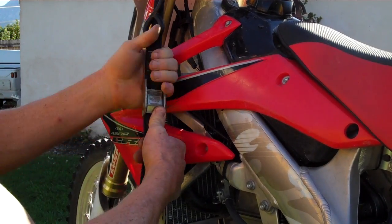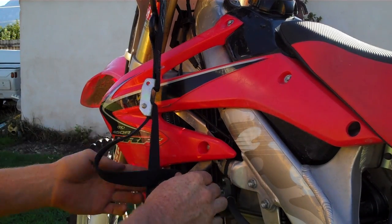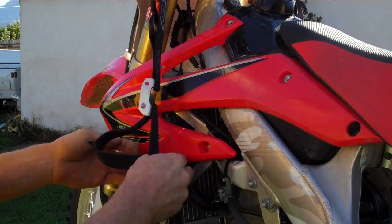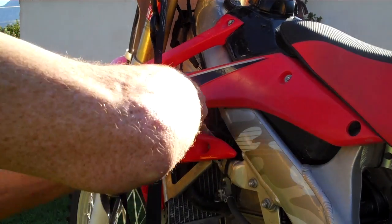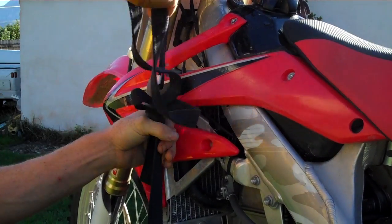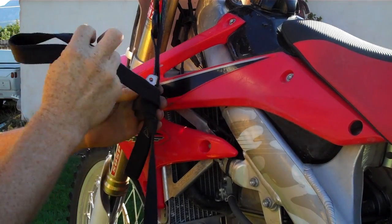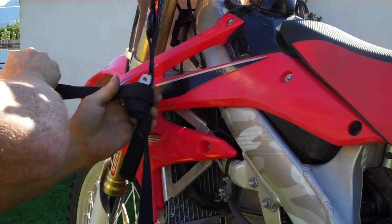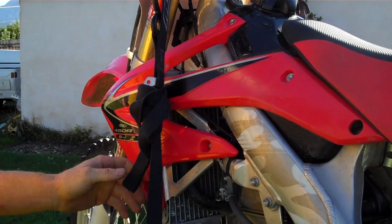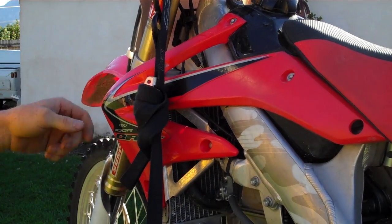The reason I call it the number 4 knot is because when you start it out you make the number 4. I'll tie one real quick and then show you the breakdown. Here's the number 4 — come around up underneath, flatten it out, give it a tug and pull it until you hit the end of the line, just give it a couple of tugs. Then with the excess, so they're not flapping around, you protect the plastics of your bike by wrapping the buckle in the excess and running it through. I've found those to be really good for protecting your bike and keeping it from coming loose.